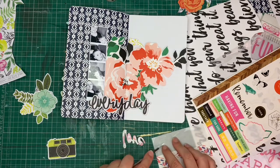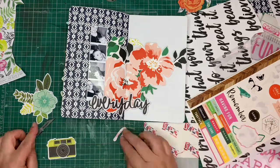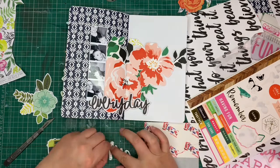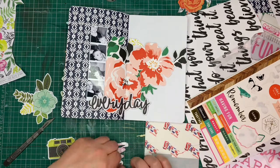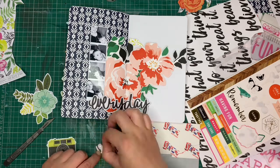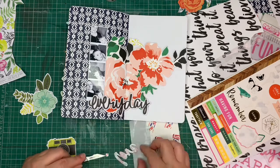I am now also adding some double-sided sticky foam pads underneath the word 'love' to add more volume. I love volume, I love sticky foam pads and I use them on every single one of my layouts — I absolutely adore the effect they give, so I've got a bit of an addiction there.